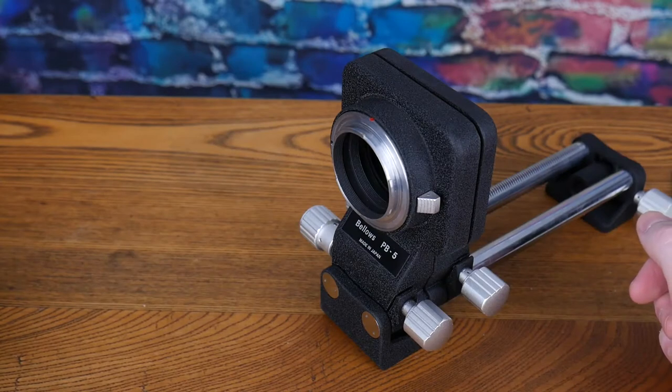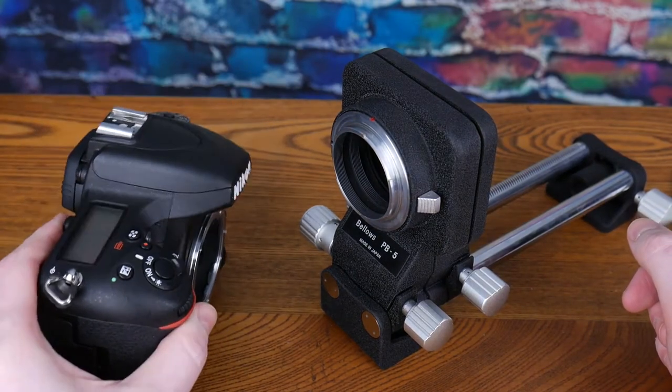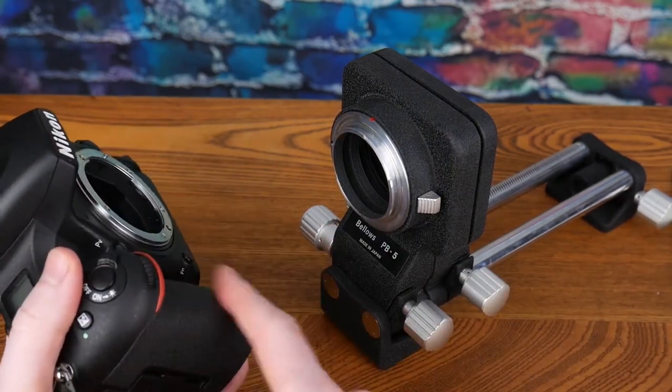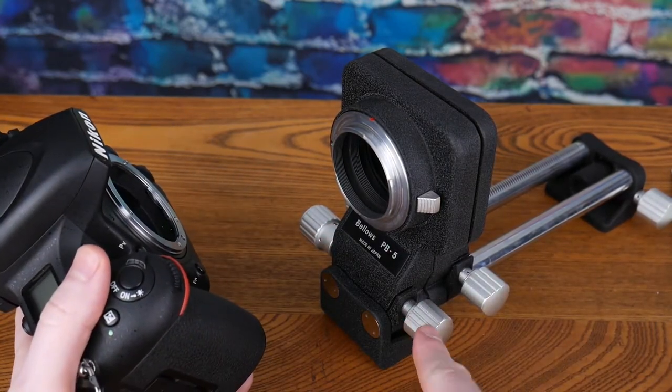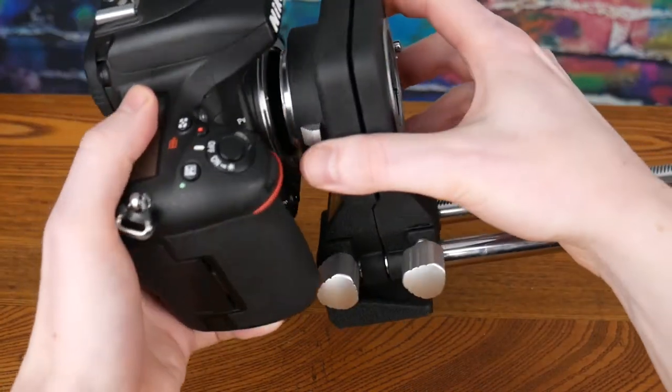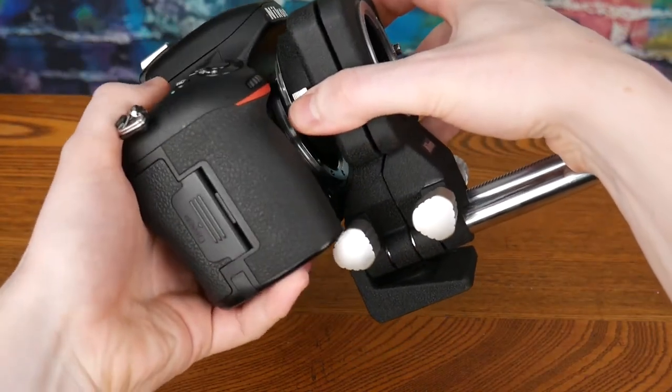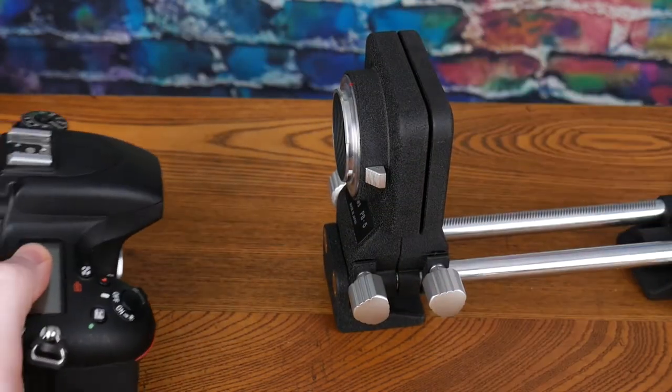The next issue comes when we want to mount a camera to it. I've got a D750 here, and the hand grip gets in the way of the camera being able to be mounted to the bellows — you can see it's going to hit.